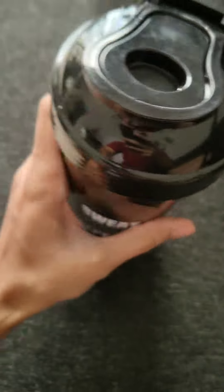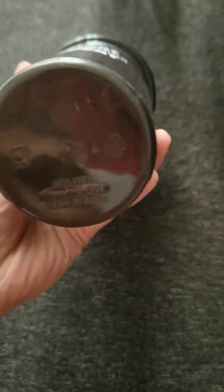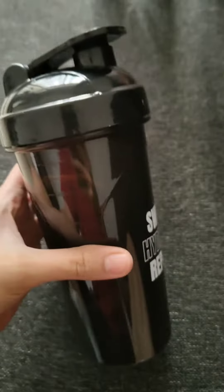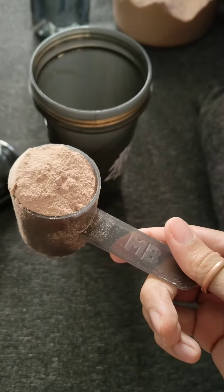I will mix a scoop of protein and shake. I will tell you if this is leaking or not, and overall build quality. It is 130 on Amazon. I use Muscle Blaze protein.